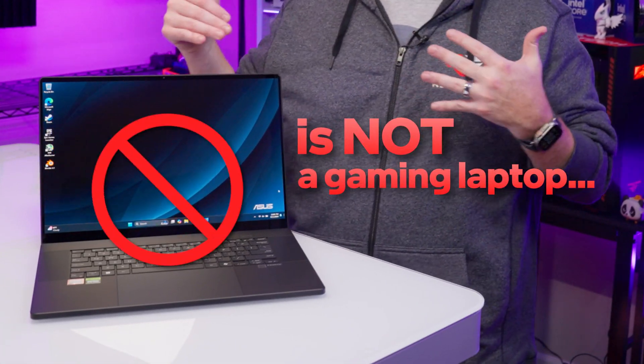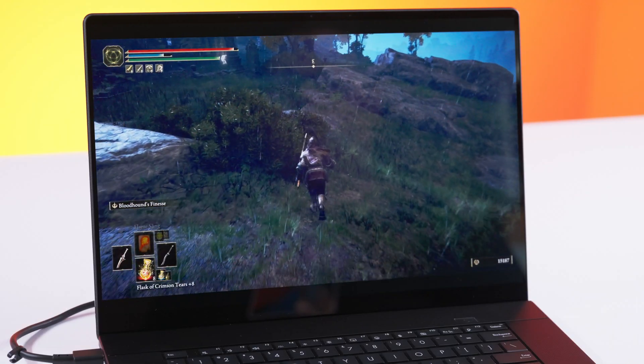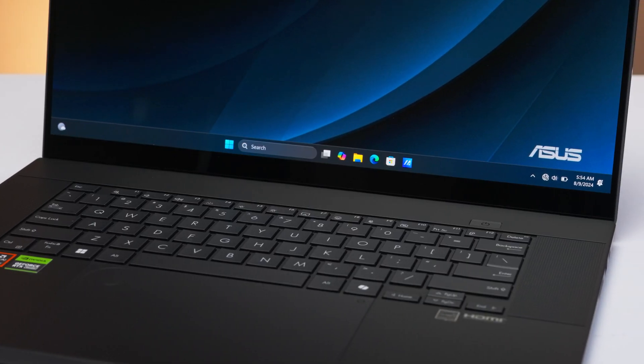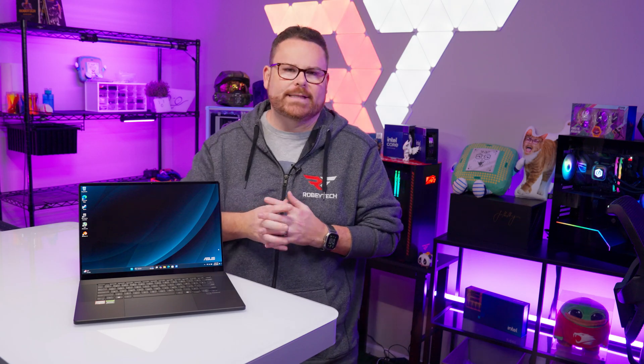This is not a gaming laptop, but it is a powerful tool for creative design that still has some gaming capabilities. This is the Asus ProArt P16, and we're going to tell you all about it and its funky wheel control right here, right now on Robitech.